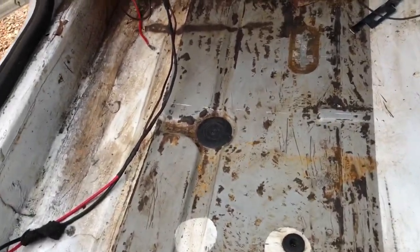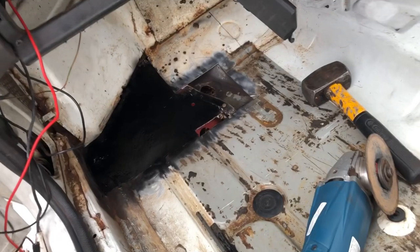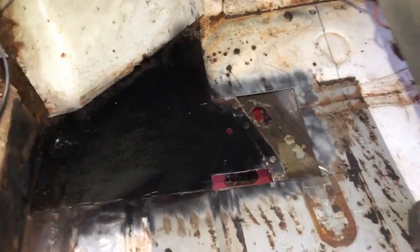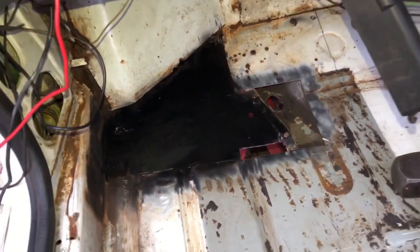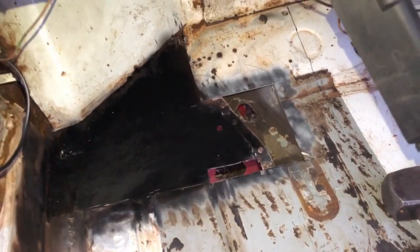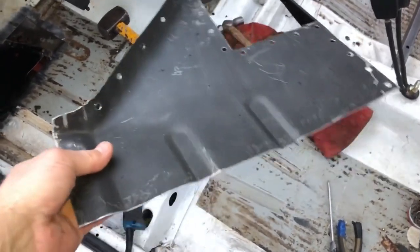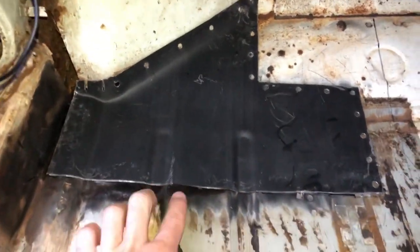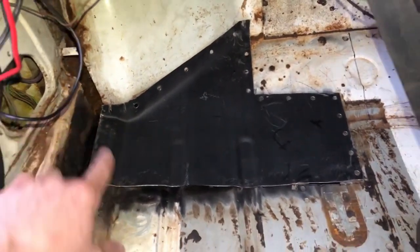Most of the rust is cut out on this side now. I've just treated the underneath panel with some rust protection and I'm making up a panel to patch in. You can see I've cut out all the rust - looks a lot better already. I've treated the underneath panel; it was in pretty good condition so I don't need to replace it. I've knocked up a panel and I'm going to butt weld along the bottom, spot weld along the bulkhead. I've shaped it so it sits in there nicely.